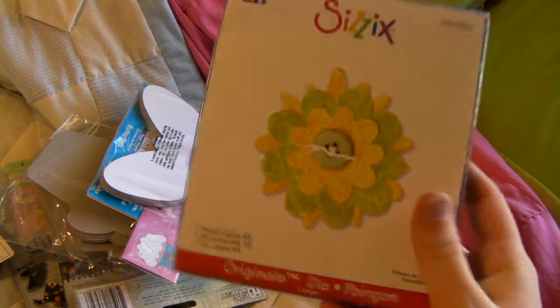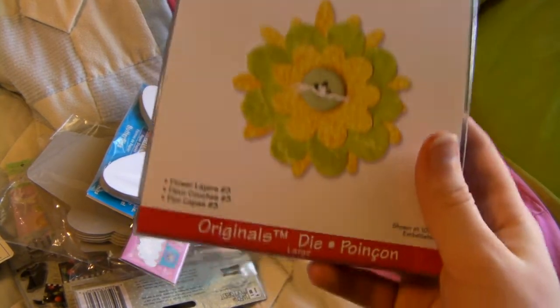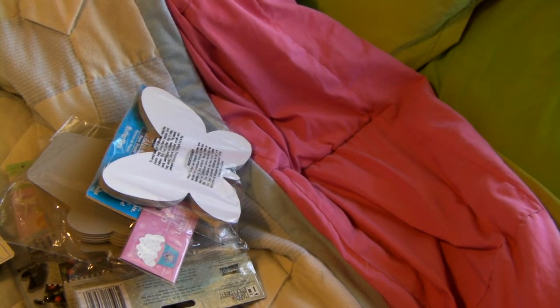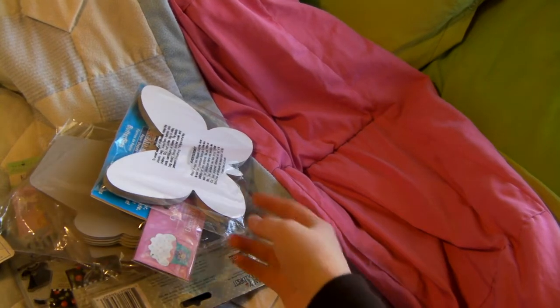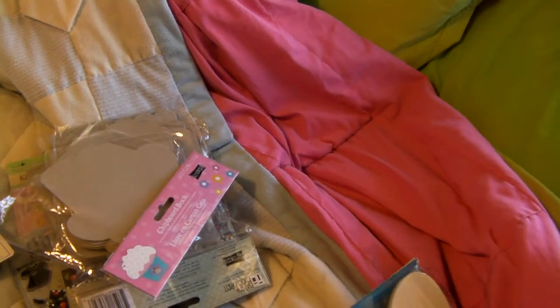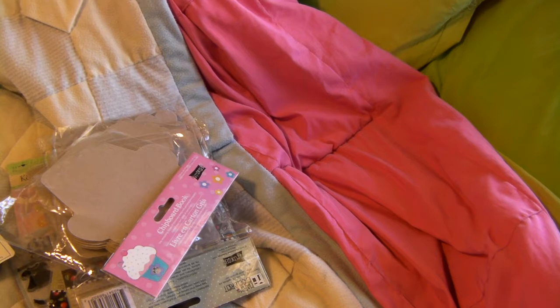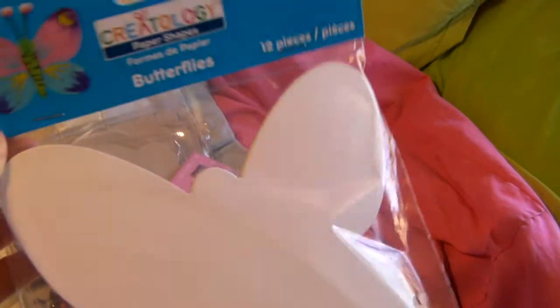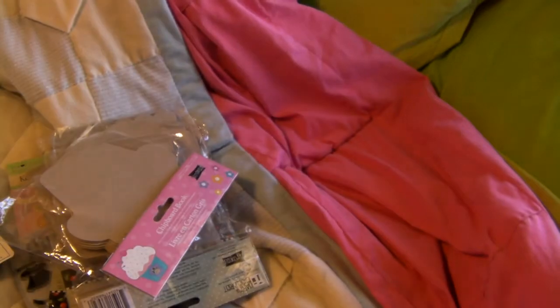Then I got a Sizzix die — the Flowers Layer Number Three. I don't have a Sizzix or anything like that yet but I'm going to get one really soon, so I got that because the Sizzix die cuts were on sale, like 40% off or something. And then I got a bunch of chipboard albums. This isn't exactly a chipboard album but you can make at least two out of it because there's 12 of them. It's really cute — it's a butterfly.